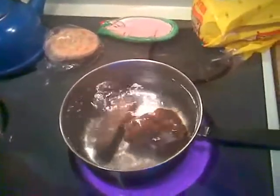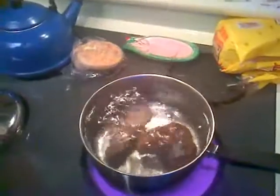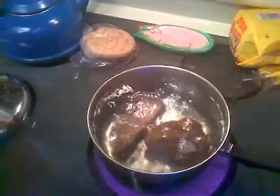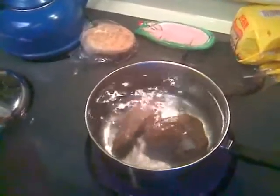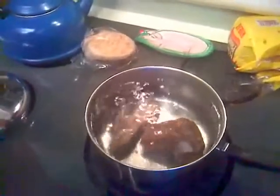Boiling will take out anything living on it that could be harmful to your inhabitants, and it'll just clean it, purify it, sterilize it — do all that good stuff.